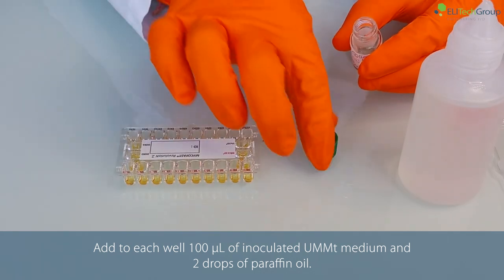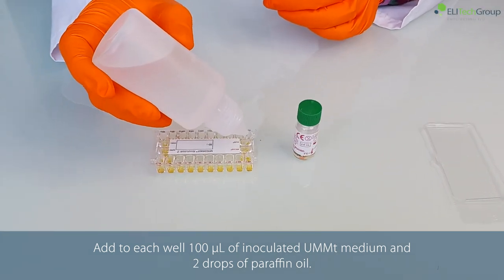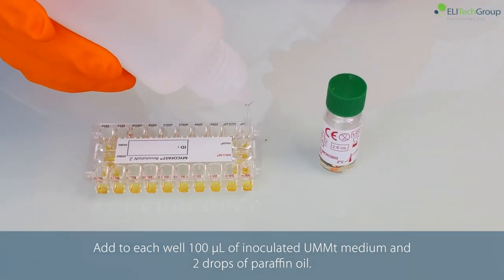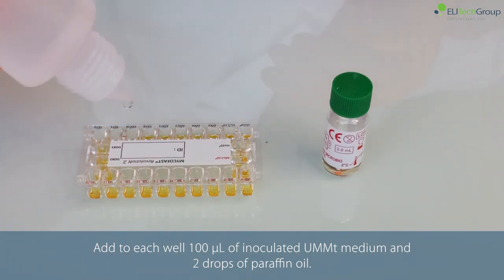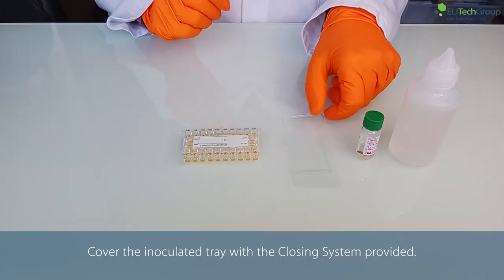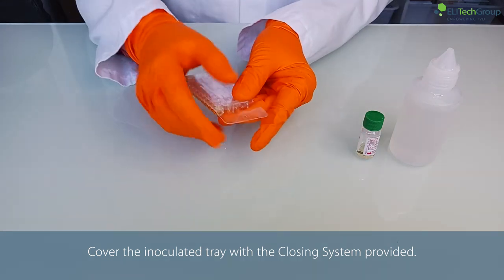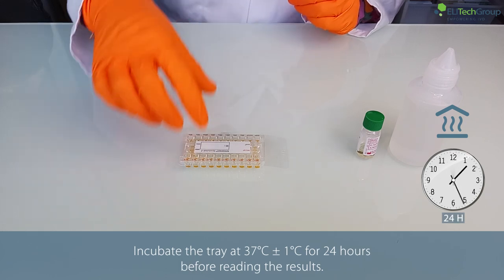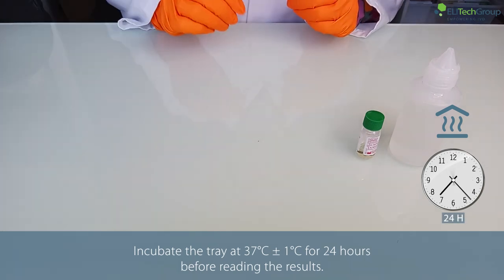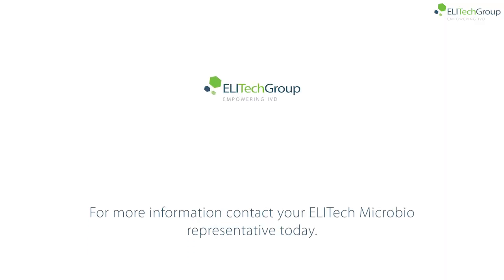Cover the inoculated tray with the closing system provided. Incubate the tray at 37 degrees Celsius for 24 hours before reading the results. For more information, contact your Elitech Microbio representative today.